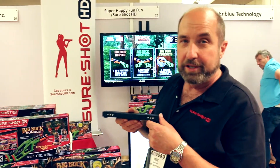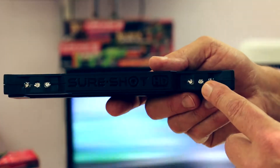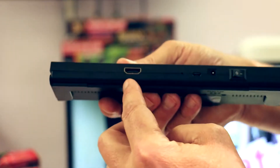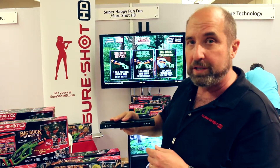Part of the SureShot system is the SureShot set-top box. This has infrared lights on it, which the gun sees from across the room. All you need to do to set up is plug in the HDMI cable and plug in the USB cord. There's a power switch on the back to turn the unit on. This can be placed either on top of the TV or below the TV.